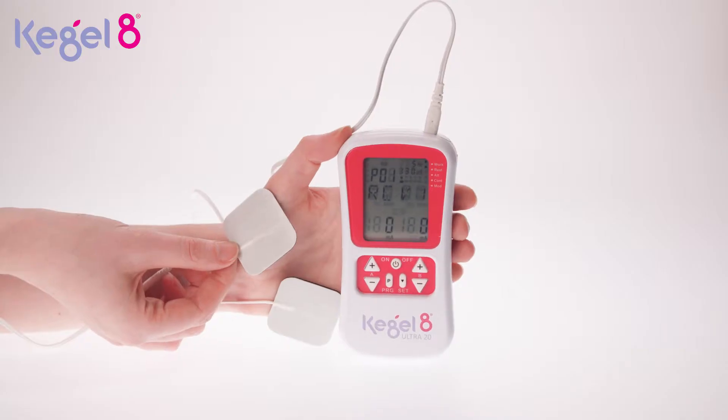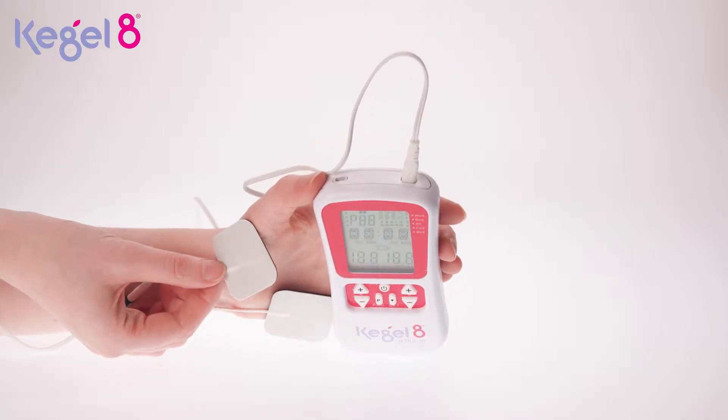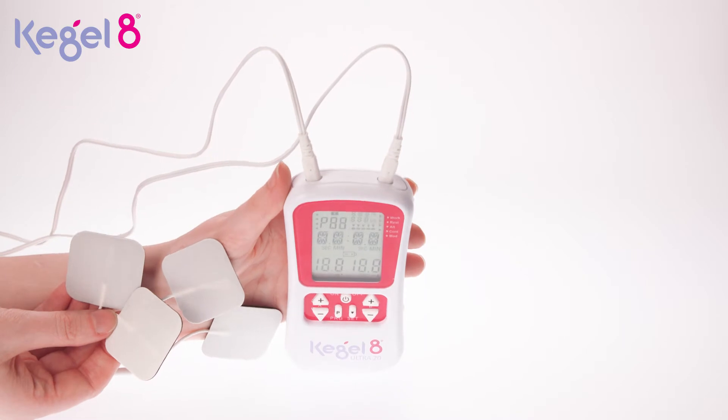If you have selected a program which uses two electrode pads, insert them into channel A or B. If you're using a program with four electrode pads, you'll be using both channels.